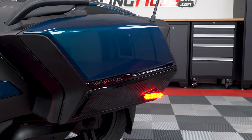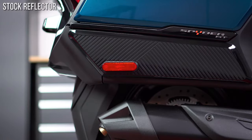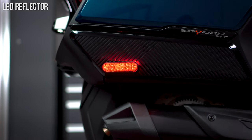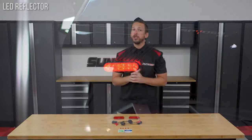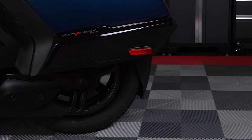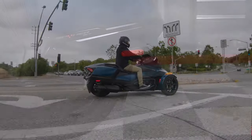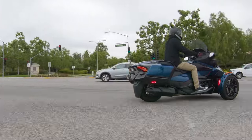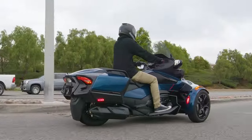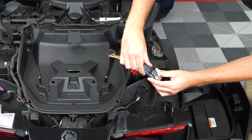This saddlebag reflector kit features LED illumination that'll take your boring OE reflectors from this to this. For those of you that park outside at night, we've kept the reflective properties in place with the DOT style reflective lenses, so that when your Spyder RT ignition is off and parked, they'll still reflect light just like the OE reflectors did. These saddlebag LED reflectors increase your likeliness of being seen while out on the open road and include OE style connectors for a mostly plug and play installation.